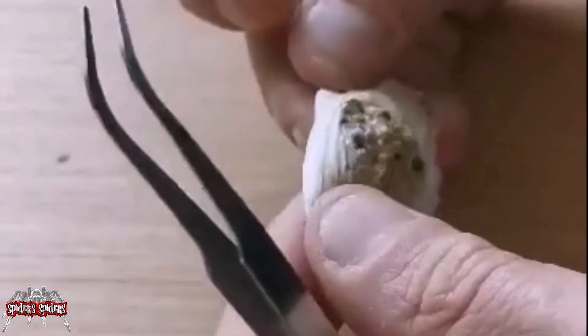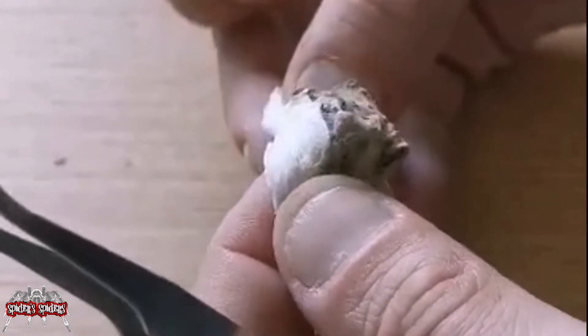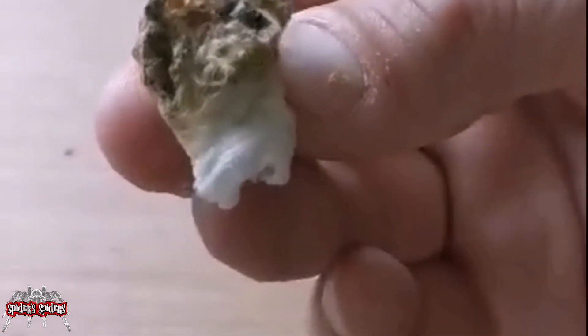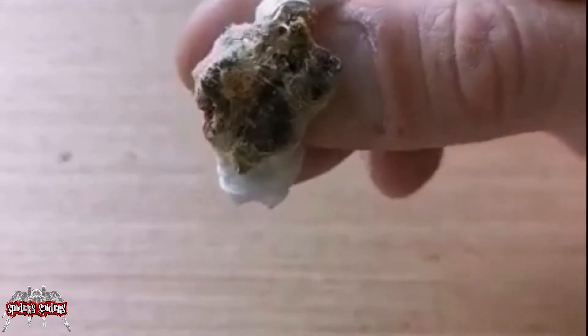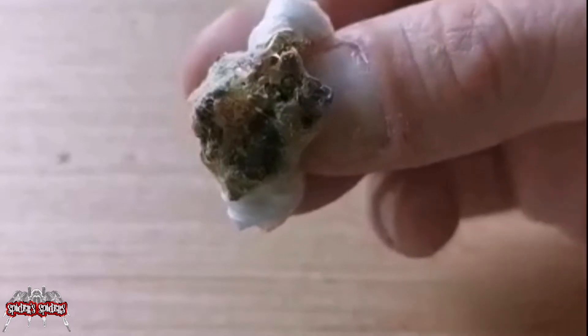It all turned out a bit rubbish, but it was a good learning experience. Me and Amy were chatting and said, you know, we were lucky to have a male and a female that were both ready, so that was a good start. We got a successful pairing, and as it turned out we actually got an egg sac — it was just that I didn't know it was there. So close yet so far. Anyway, I'm going to shut up and show you me redoing her enclosure.